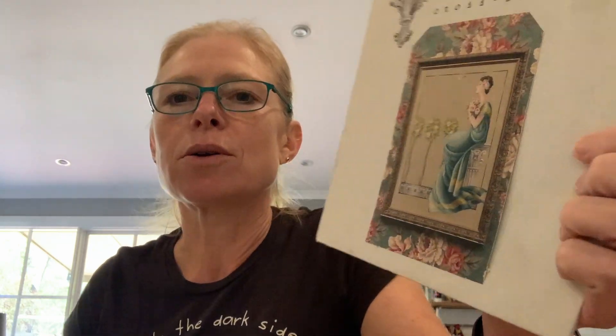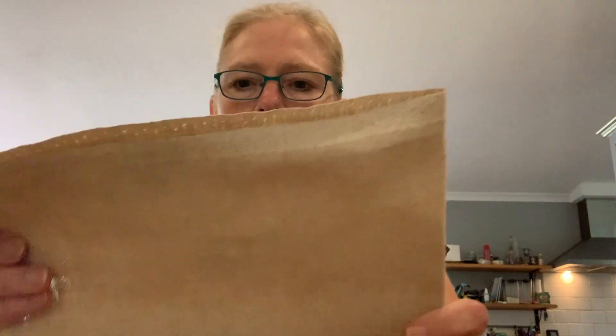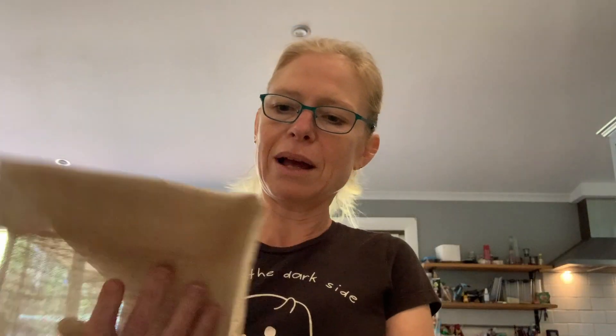The last Mirabilia I started was begun at Stitchmania — I'm pretty sure it was 2021. I've been collecting Mirabilias for a while and wanted to collect the first 50, since many are out of print. My ambitious plan was to start at the beginning and stitch through all 50 in order. So this is number one — Damask Roses, her very first design. It's on a piece of 32 count oatmeal linen. I haven't done very much, just the start of it, but it's a start.